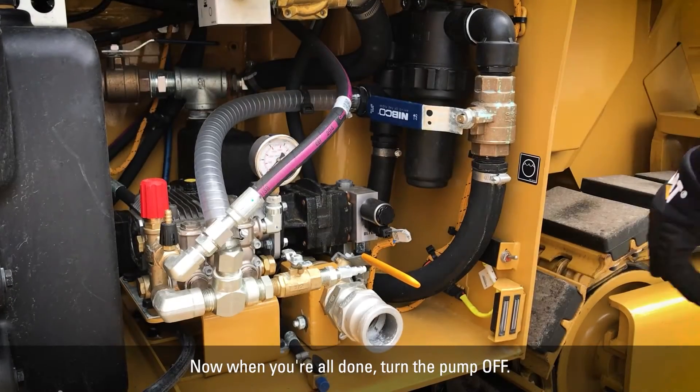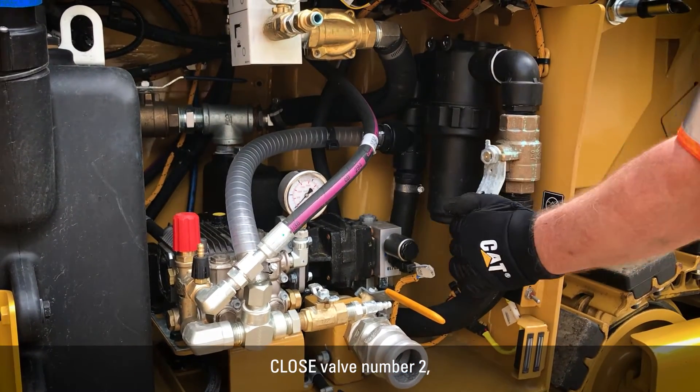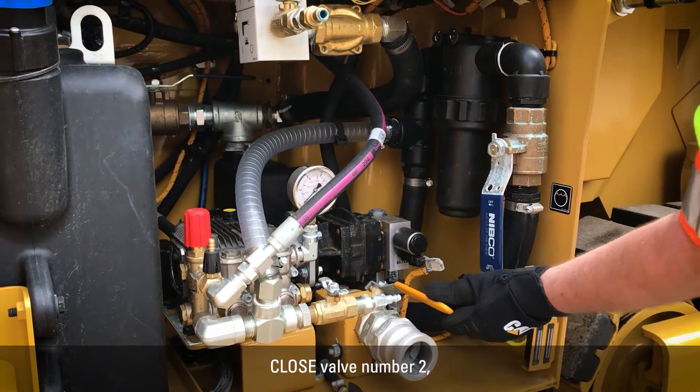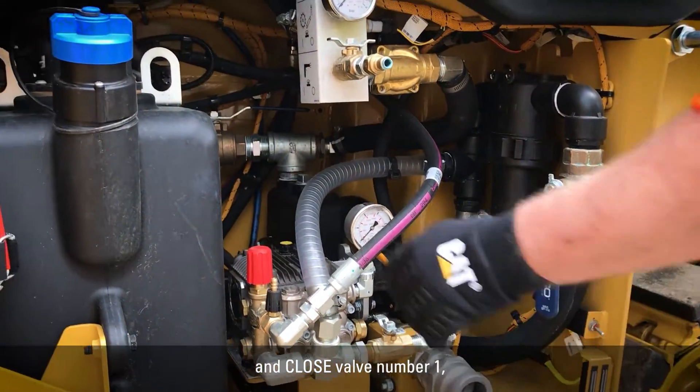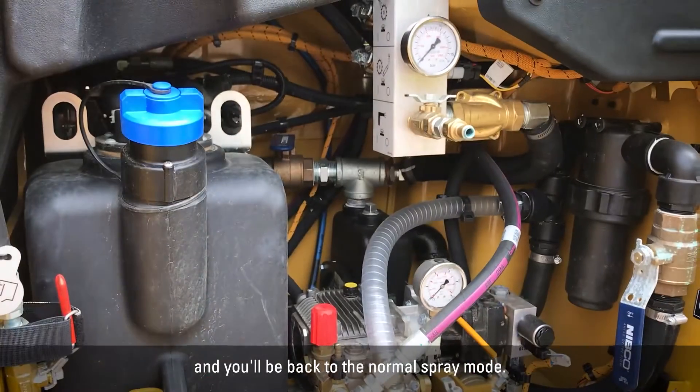When you're all done, turn the pump off, open valve number three, close valve number two, and close valve number one, and you'll be back to the normal spray mode.